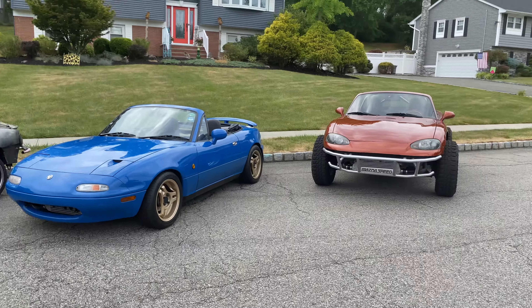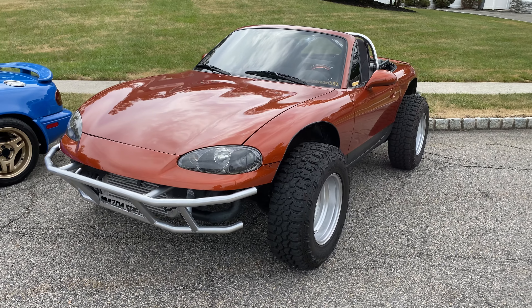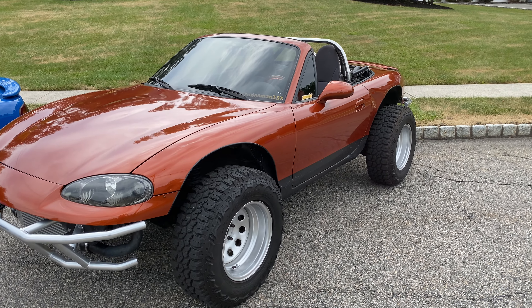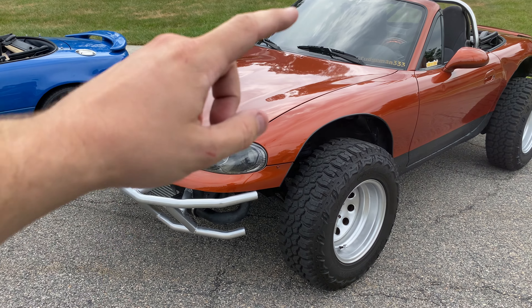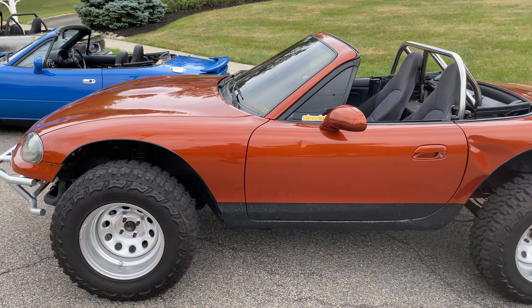I'll start off with the lifted Miata. Got a 2005 Mazdaspeed Miata, started out life as titanium gray. It was a non-GT package with the cloth seats, vinyl top, optioned with the headlight and taillight bezels which I have inside. I've only seen one other variation like that, but this car was definitely abused in its prior ownership.